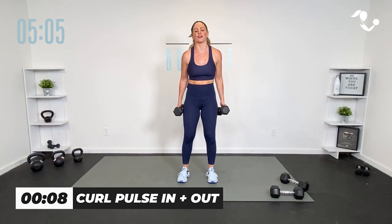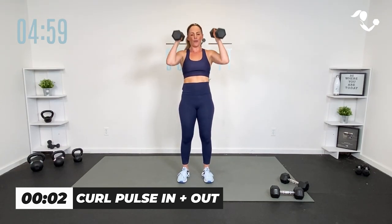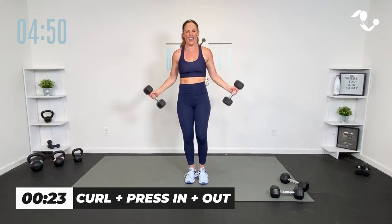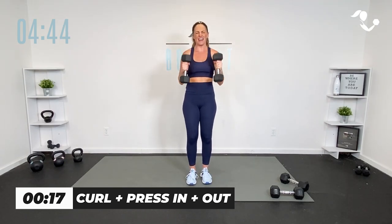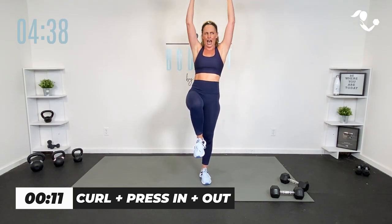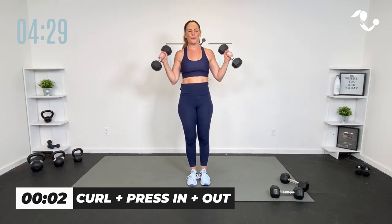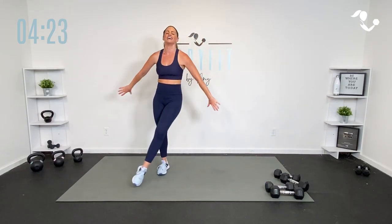We're going to take it to a regular curl — let's add a press right here. Curl, press. Take them out, curl, press, take them in. Up. You can now add a knee if you want. Up, yes you can. So close. 10 seconds, a little extra balance. One more each way. Finish strong. Boom. Boom. Good work, team. Tap them out. Stretch through there.